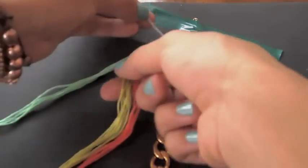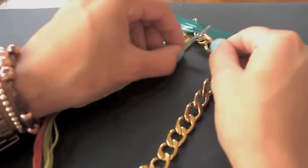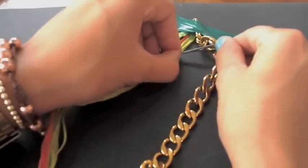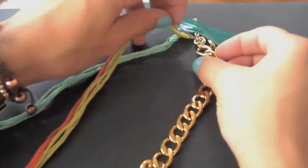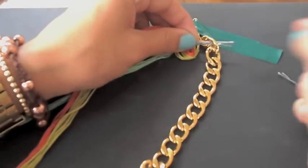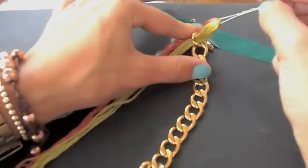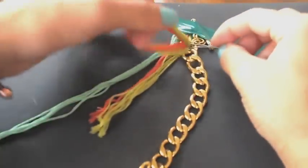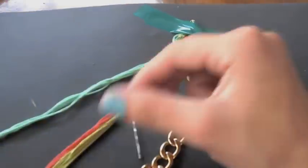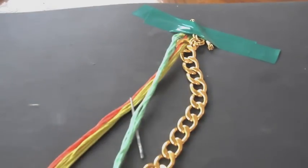Grab string number one and insert the bobby pin through the first link from the bottom up — not from the top down, from bottom to top — and just pull the string through. Then place string number two over string number one.